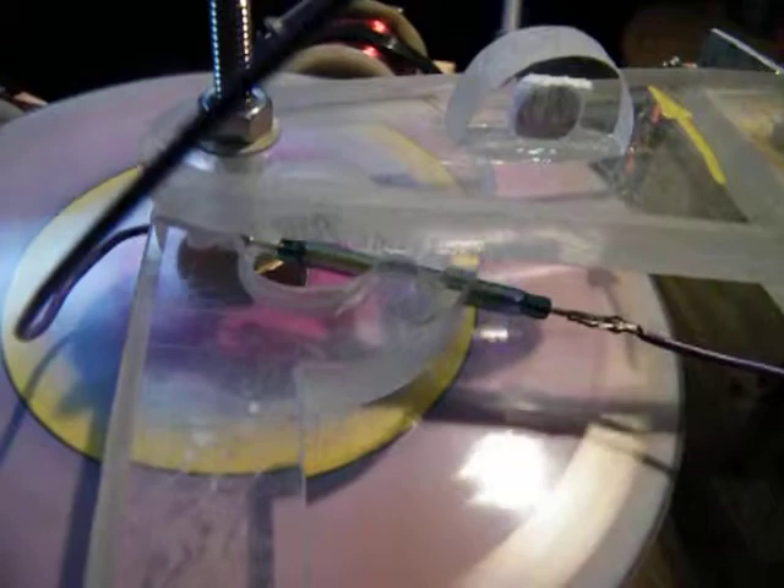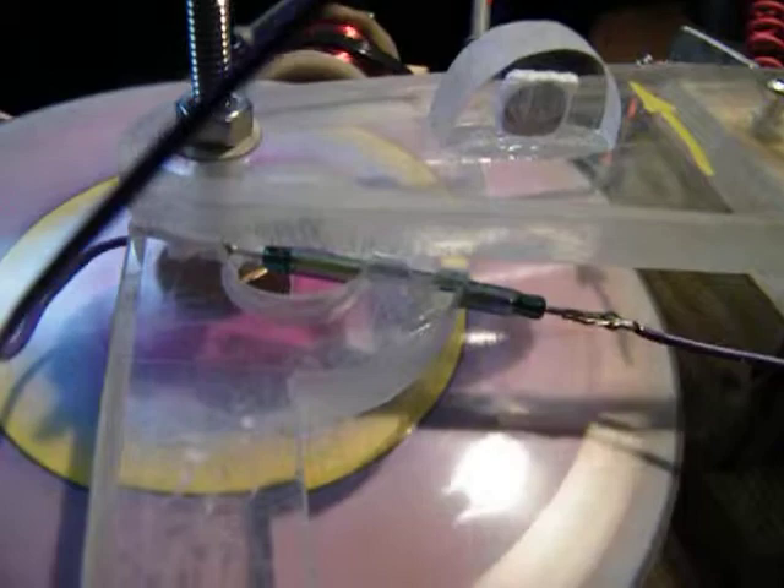This machine is being triggered by a magnetic reed switch — just two pieces of metal inside of a little glass tube.